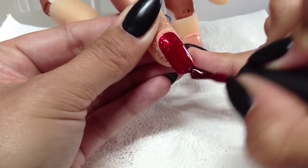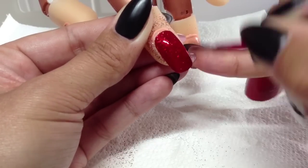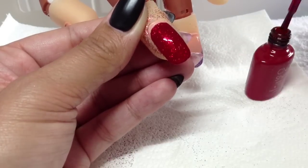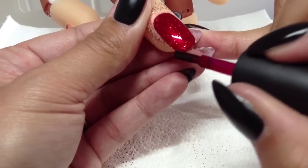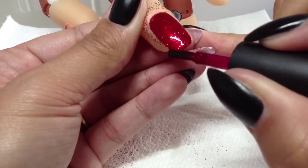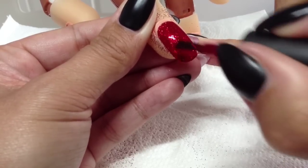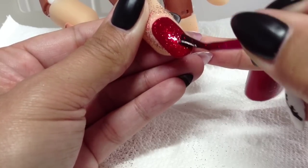These would be really nice for Christmas nails, or just for anyone that likes a bit of bling. Just make sure you're sealing all your edges in and sealing the tip so no bits of glitter escape or stick up.